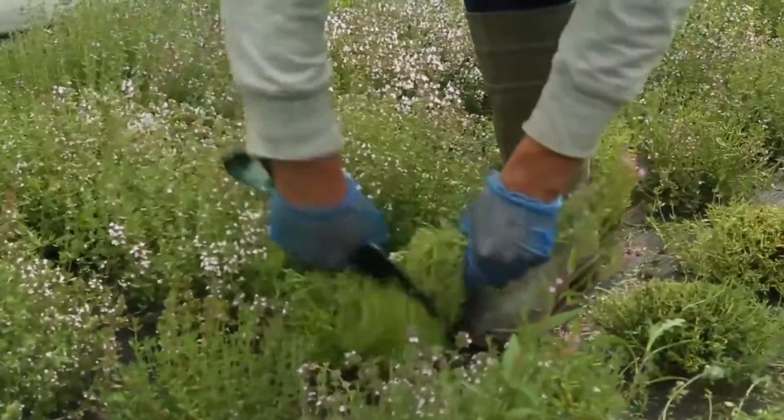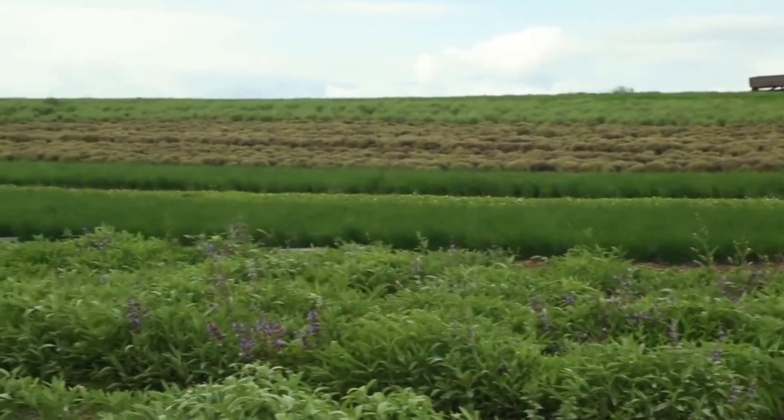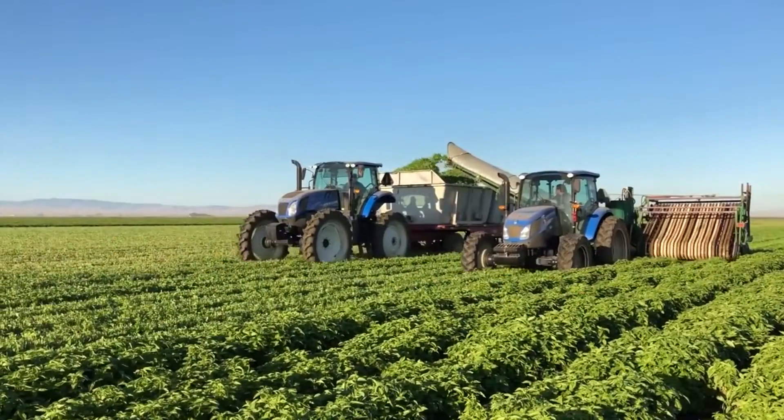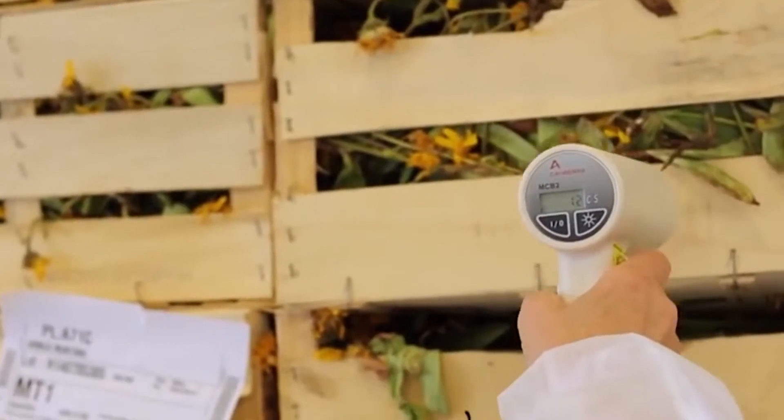For this, we source our herbs from dependable and designated vendors who in turn source herbs from the desired geographical area. The herbs are harvested at the right time and season, and are supplied with a certificate of analysis.